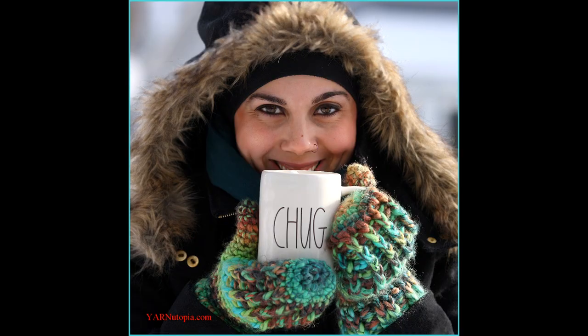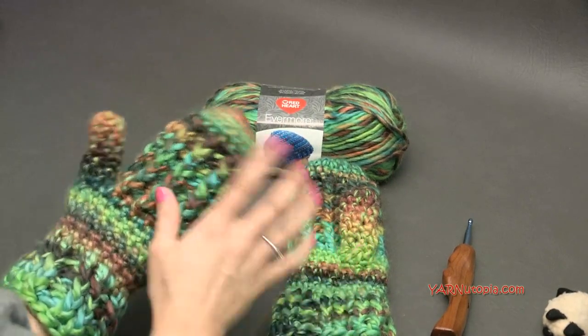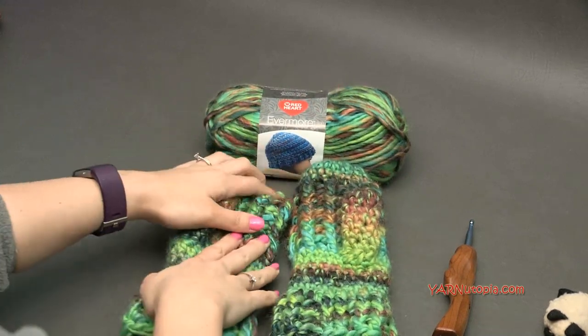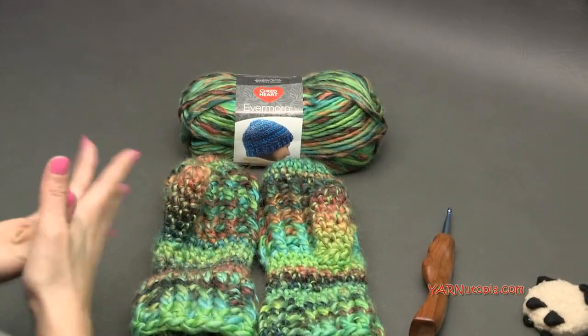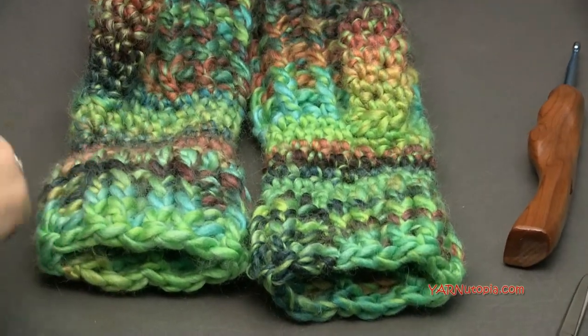Hi everyone, it's Nadia from Yarn Utopia. Today we're making Nadia's wonderfully warm mittens. These are so warm, super fabulous, super chunky, and super easy to make. I'm going to show you how to make one mitten and then you can make the other one exactly the same because there's no right or left hand. It's perfect for just a quick and easy afternoon project. I'll get into the supplies we need, get into some frequently asked questions on sizing, and then get into making this fabulous project.